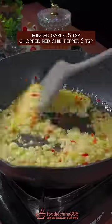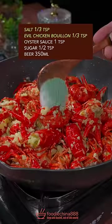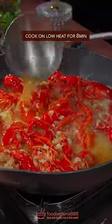Garlic and red chili — a little stir fry. Add crawfish, well mix it. Salt and chicken bouillon, oyster sauce, sugar, and beer. Cook on low heat for 8 minutes.